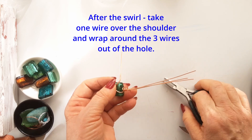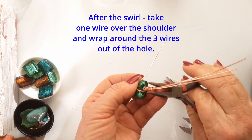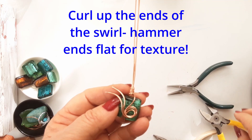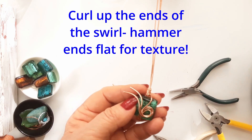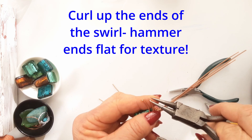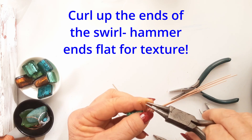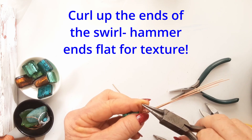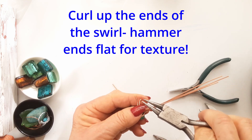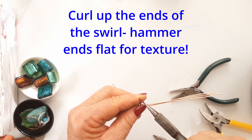I think the colour of these beads so reflects the colours of Mauritius — I absolutely love going there. Now back to the pendant. You're going to curl up those ends of the swirl, curl them right back near to the swirl, and I just hammered the ends flat after I made the curl. It looks nice, it's textured and makes it look more interesting than just a bit of wire.